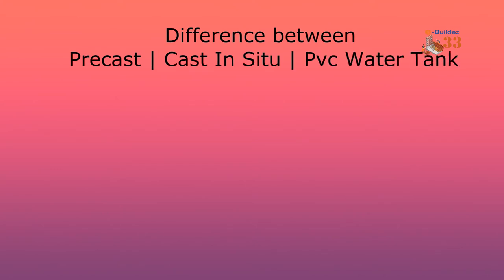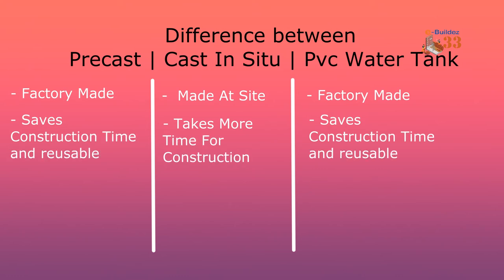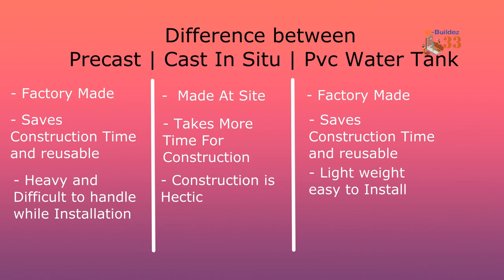Let's look at the difference between precast, cast in situ, and PVC tanks. The precast is factory made as already described. The cast in situ is made on-site — where the site is, you build a connector there. PVC tanks are also factory made. Precast saves construction time on site and is reusable, though removal can be difficult. Cast in situ takes more time but can also be reused.